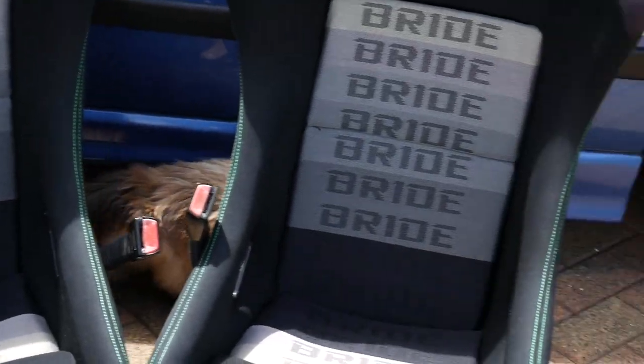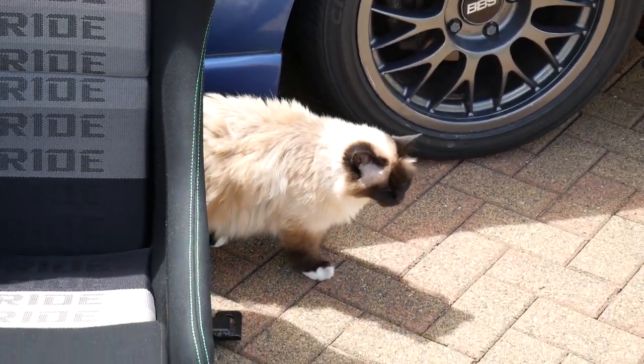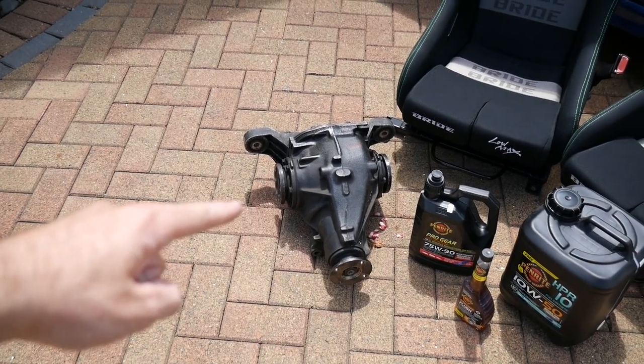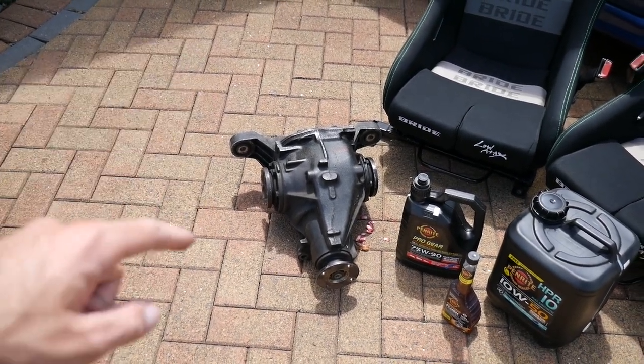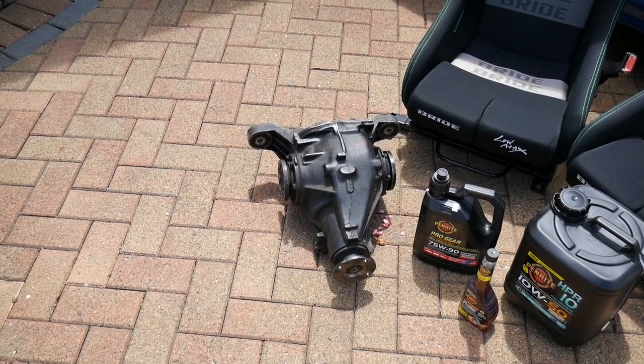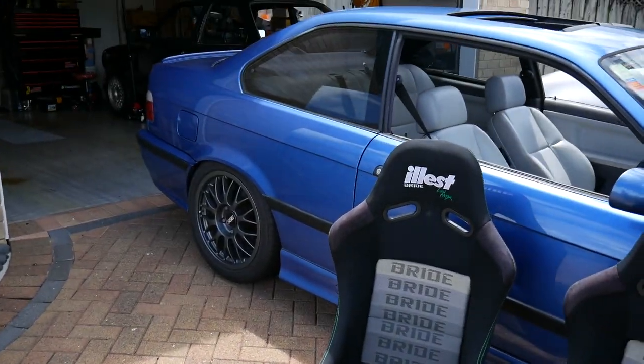Hey Gabba, what's up? She likes my BBSs! As I was saying guys, if you need to know how to take a diff in and out of your E36, I have a proper tutorial that I made a little while ago — it tells you everything you need to know. The link is in the description, but today we're just gonna do it.